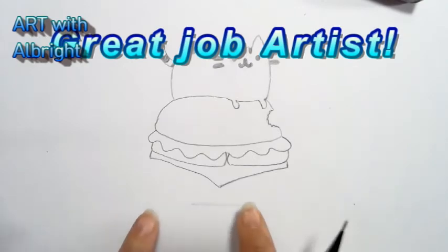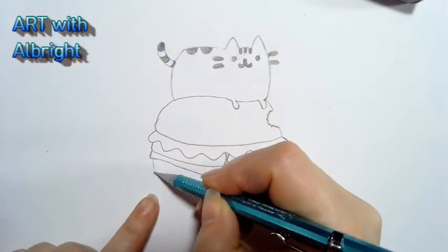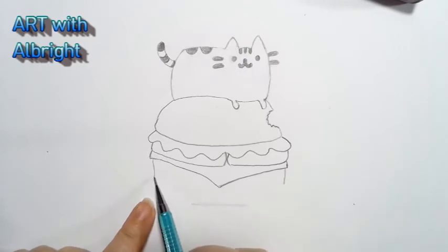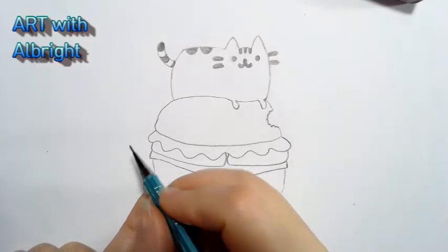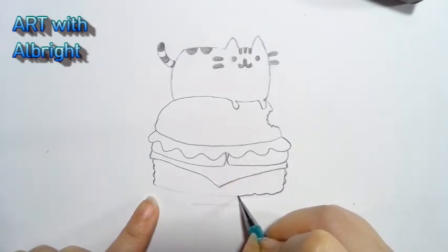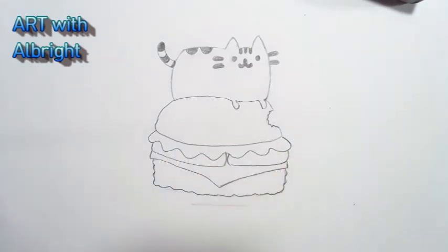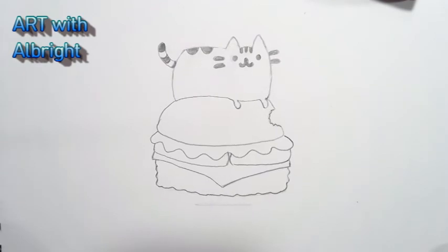Now let's put the hamburger patty — they have it kind of squiggly on the emoji. Block in where your hamburger is; let's have a pretty big piece of meat here. If you want to go an extra step, give it some texture with wrinkles and waves — it's up to you. This is your hamburger; it doesn't have to be perfect. Beauty is in the eye of the beholder — I like a little texture on my creations.